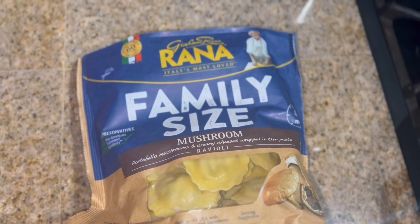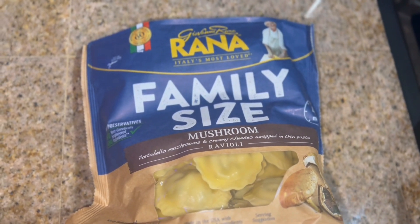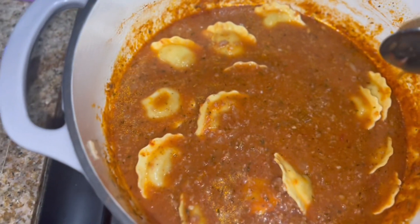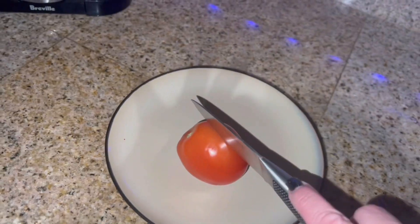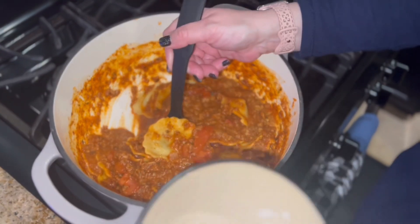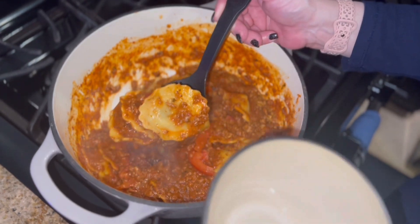Once the soup has been simmering for half an hour, we're going to add some ravioli. I'm using mushroom ravioli, but if you don't like mushroom, just use cheese ravioli. Let that cook up, then cut up some tomato and throw that in. Give it a good stir and that's it — time to serve!